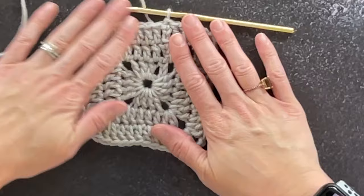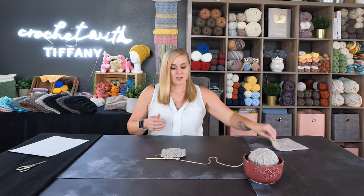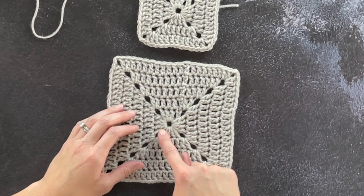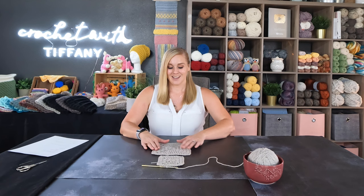That is what we will be looking at at the end of round three. For this particular pattern, all you have to do is repeat round three for however many rounds you want. I went to round five. A way you can count is by counting these square sections — one, two, three, four, and five. Isn't that beautiful? That's all you have to do to make this pattern.